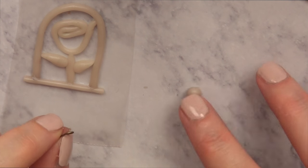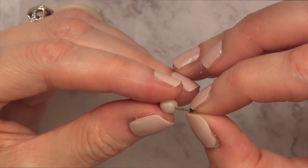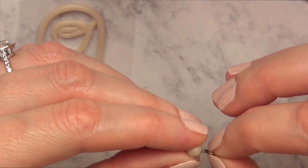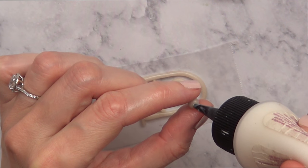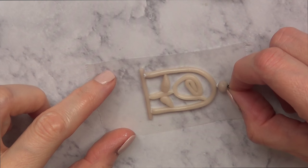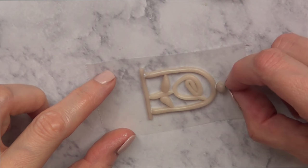To make this a necklace or charm, I'm going to take another small piece of clay. I'm going to do the same thing I did before with my ear wire and place it in there. Then to glue it, I'm going to take my TLS again, set it up, and then both pieces go to the oven at the same time.